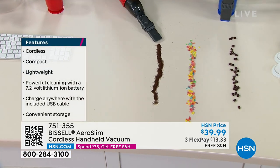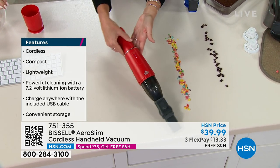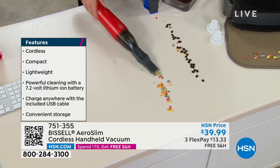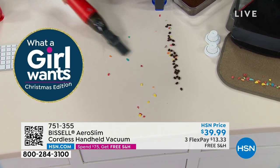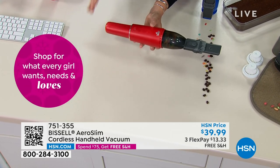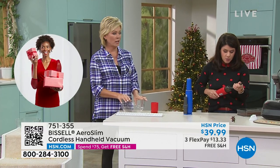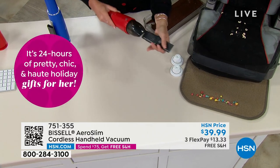Other handheld vacuums charge a hundred bucks just for the crevice tool feature. Look what we can do right here — it's getting the coffee. We're going to maneuver this around. In your hand this is 1.37 pounds. Watch how it literally just goes in and you can pull everything right in — you just find those messes.